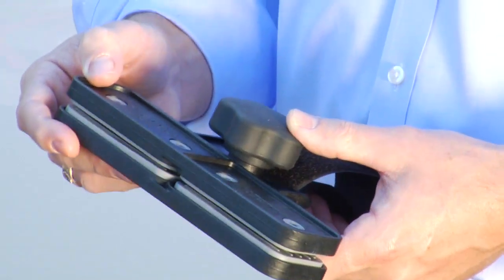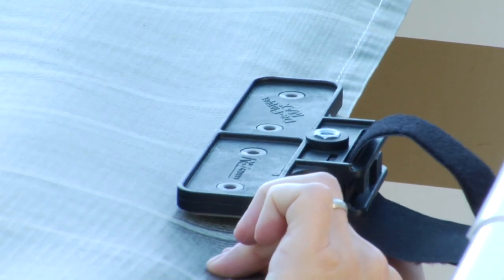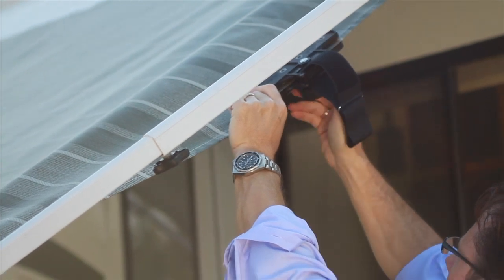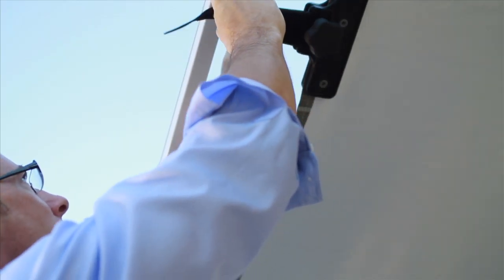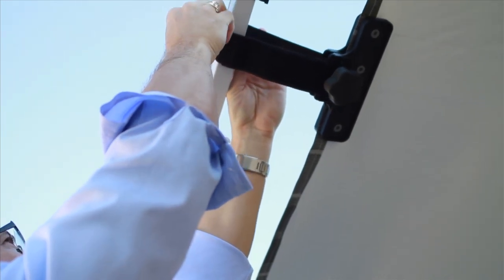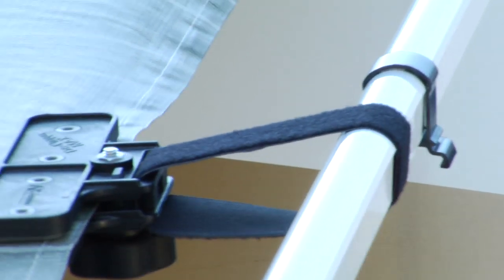To install the Deflapper Max, locate the center of your awning. Be sure to choose a location that is near each side support arm. Clamp the Deflapper to the center of the awning by tightening the knob. Pull strap through slot on back of the Deflapper Max. Wrap the strap around the support arm. Pull the strap through buckle and secure it firmly.